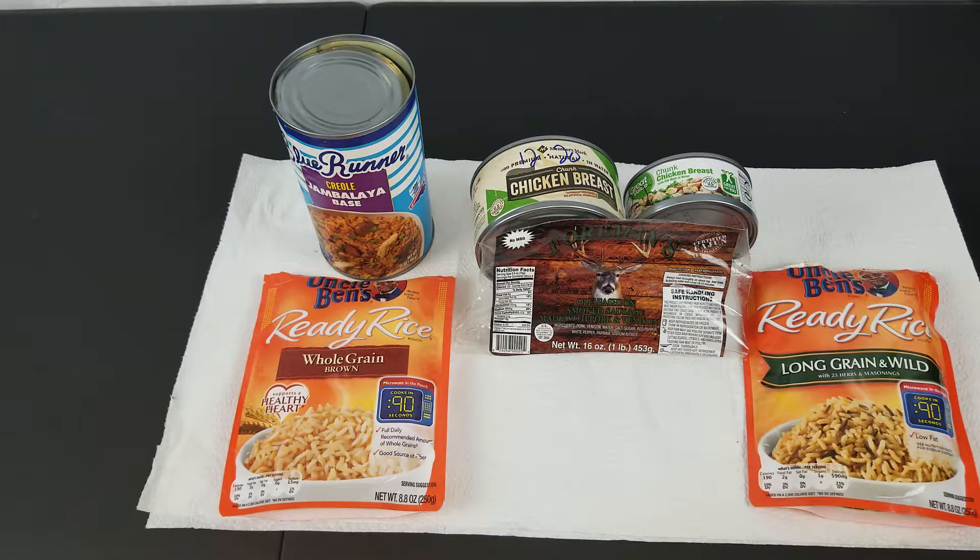Hey y'all, it's the Cajun Prepper with a quick meal prep — this is my lazy jambalaya. All you will need is five ingredients: one can of Blue Runner Creole Jambalaya Base, and one pound of smoked sausage.